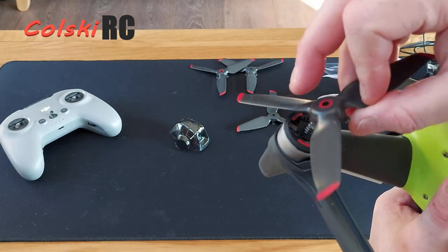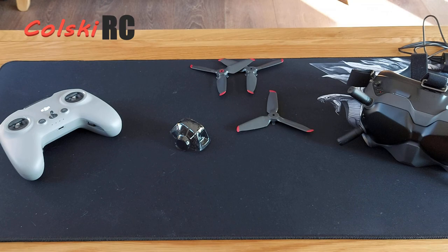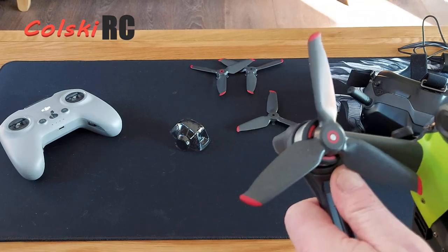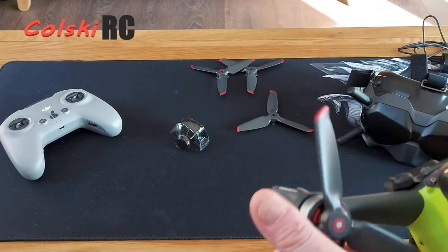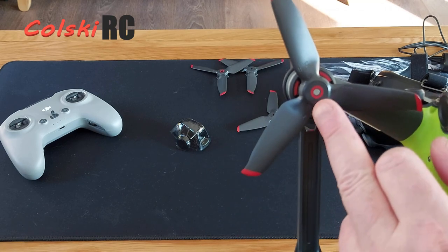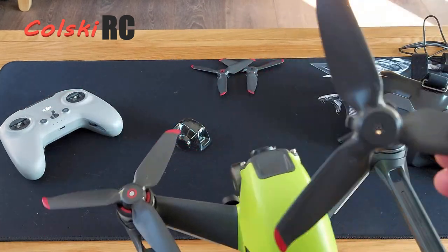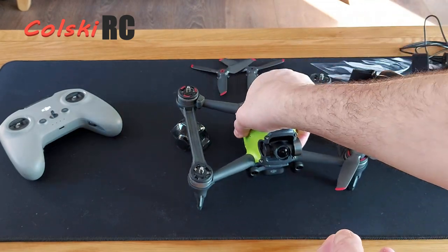The props clip in place and you can't actually fit them wrong. The props are plastic, not polycarbonate, which is a disappointment, but not entirely unexpected. Red centre circle goes on the red motors, and the black ones go on the other motors. You can't go wrong — you can't actually push them on the wrong way around anyway, they will not go on. So that's the drone itself.